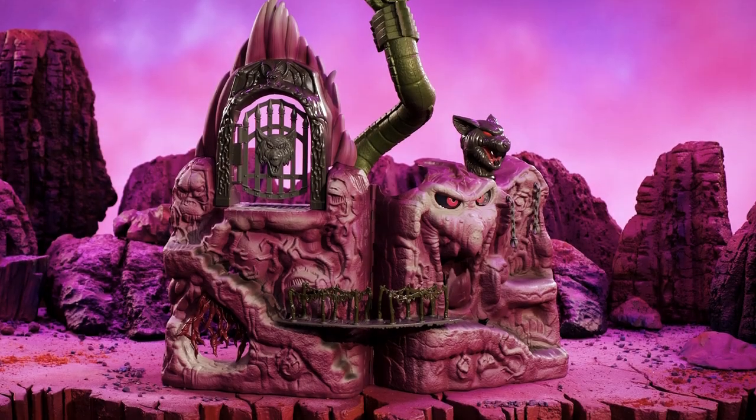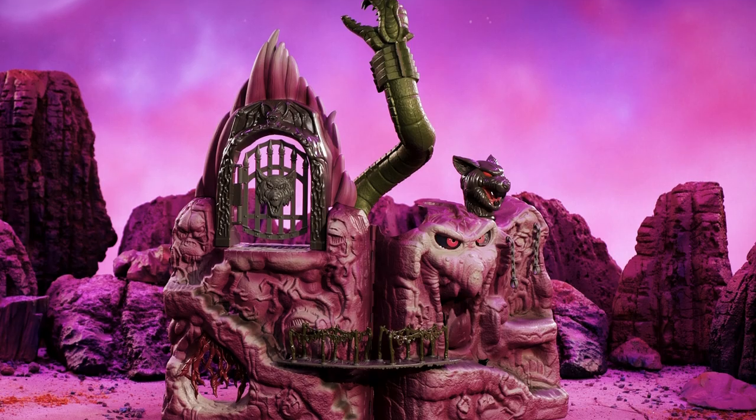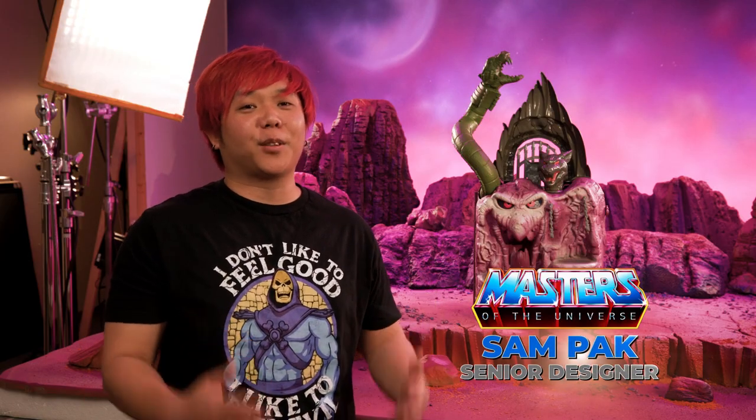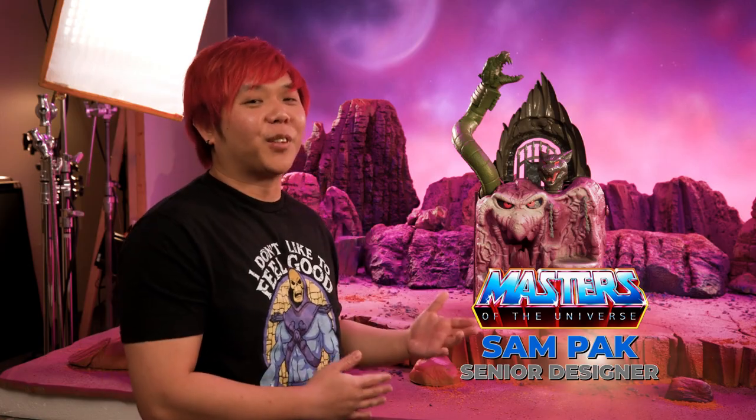Hey guys, it's Damon again from the MOTU Design Team, and I'm here to talk to you guys about Snake Mountain. I remember this from the animation and just thinking what a cool, evil lair this was. It's a playset that everyone's been asking for for a really long time, so we're really excited to finally showcase it for you guys.